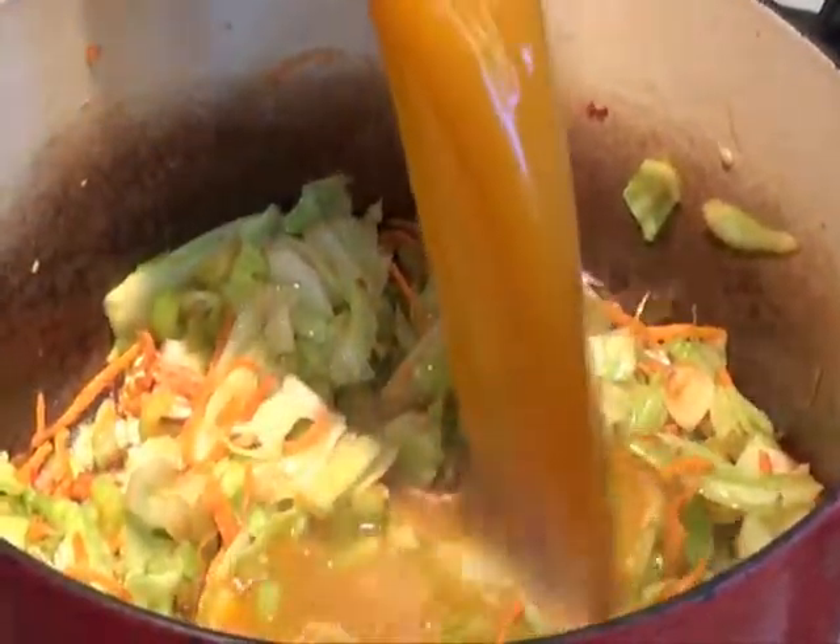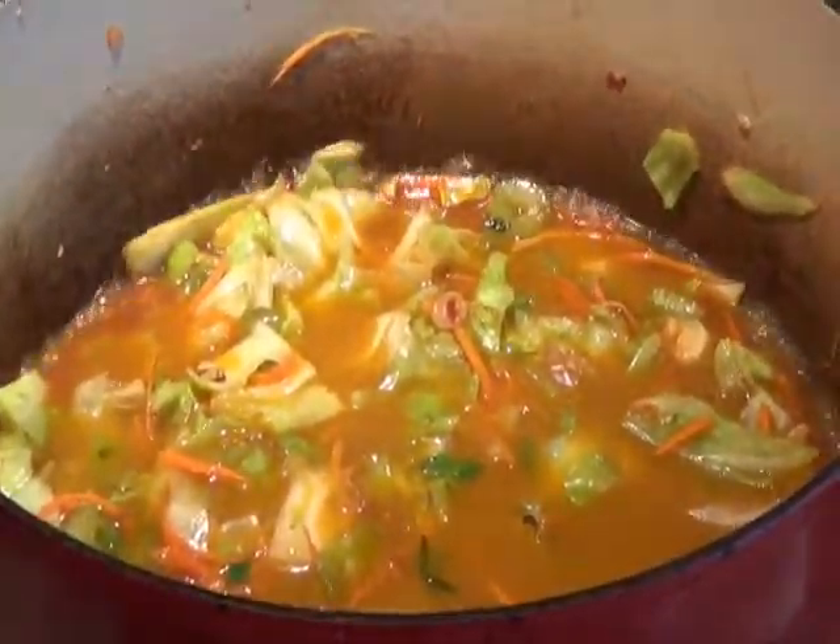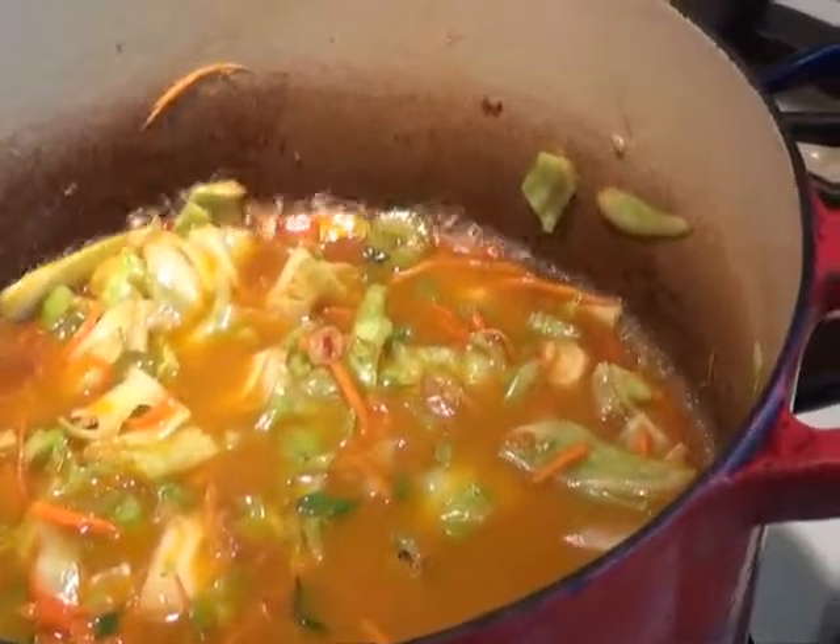Once everything is evenly distributed, add four cups of vegetable stock — or if you prefer, you can also use chicken stock. When the soup starts to simmer, reduce the heat to medium-low.